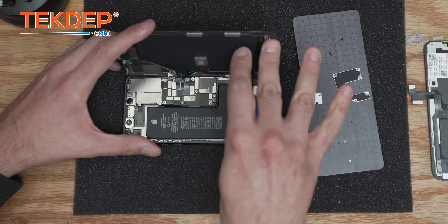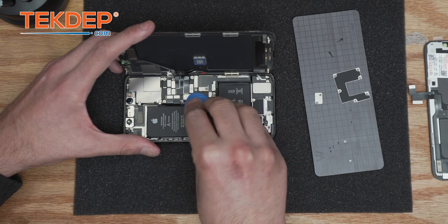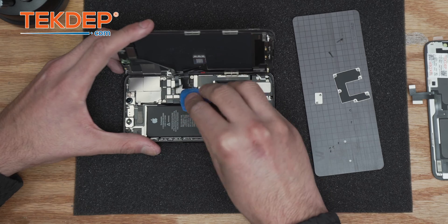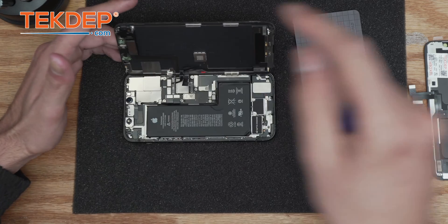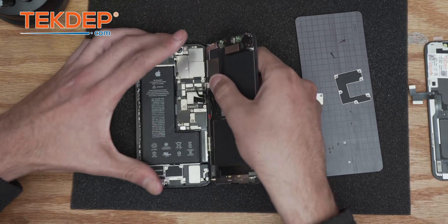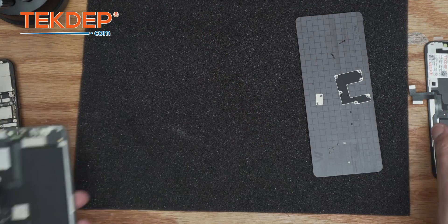Keeping everything organized is the key to efficiency. We're going to disconnect the LCD connection, the digitizer, as well as the proximity sensor where the Face ID is soldered. This is a very important part that needs to be transferred onto the new screen. Let's set this aside for now and move on to the next step.